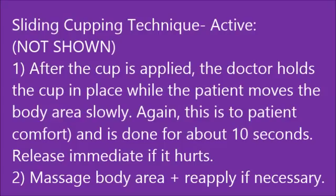Another way to do a sliding technique that's a little more active — I don't have a video of it — is to actually hold onto the suction cup while the patient moves the arm, leg, or body part back and forth underneath the cup. So there's still a movement of suction, but the patient gets to control it. This works great for people who are feeling a little sensitive about the amount of inflammation there. So try it out, and as always, at the end, massage the body area.